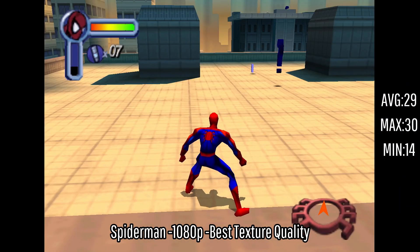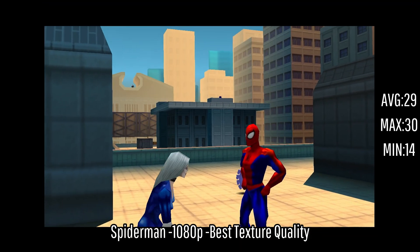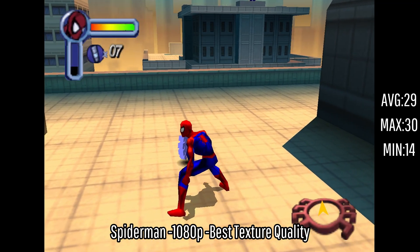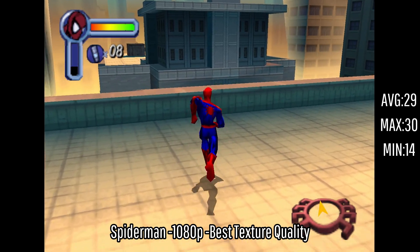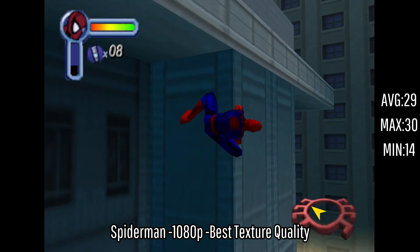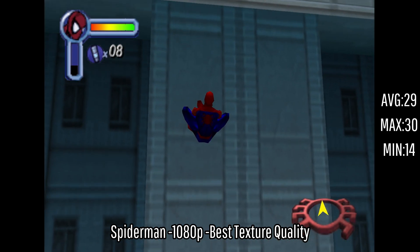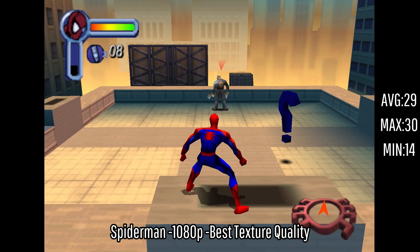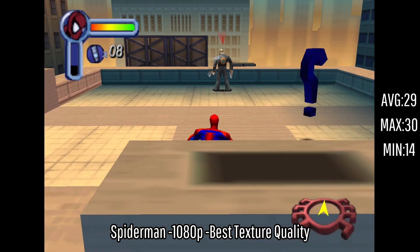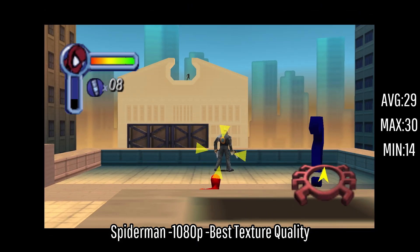Next up is Spider-Man, getting an average of 29 FPS with a maximum of 30 and a minimum of 14. Some of the cutscenes were kind of heavy and it did dip down a bit, but I believe that could just be the Nintendo 64 itself. I was able to swing around, fight enemies, and do everything pretty normally — this ran perfectly fine. Just to see Spider-Man start out in a 3D world and see how far it has come is absolutely insane. Technology has gone so far in such a little time.